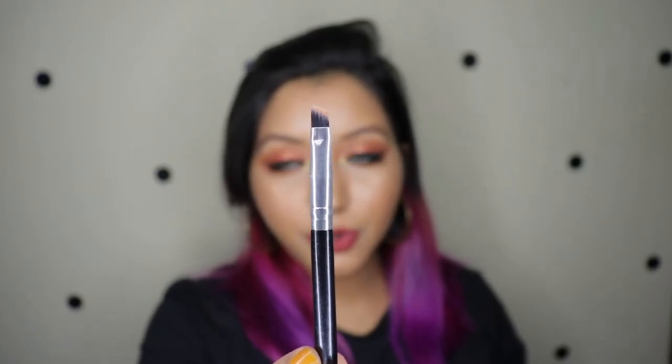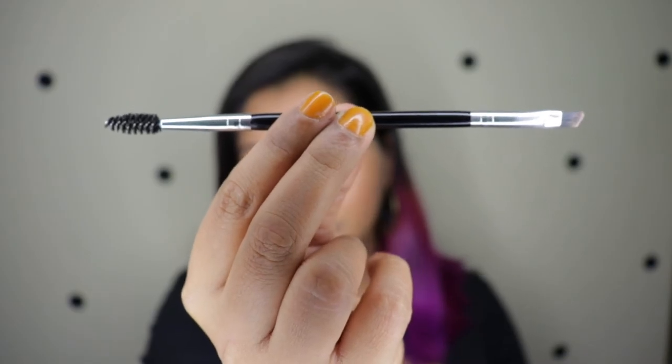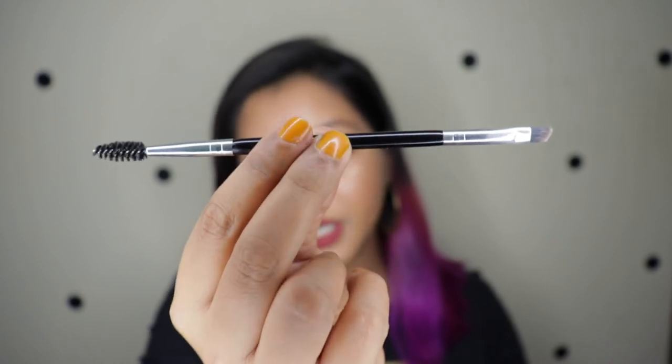The last brush in the numbered set is an eyebrow brush — good for eyebrows, defining concealer under the brows, or applying a highlight shade to the brow bone. They also gave a free dual-ended brush — one end is an eyebrow brush, the other is a spoolie. I didn't like this free brush much because it's very soft; I personally prefer the eyebrow brush to be stiff. The spoolie end was just a normal spoolie, nice for brushing out the eyebrows.